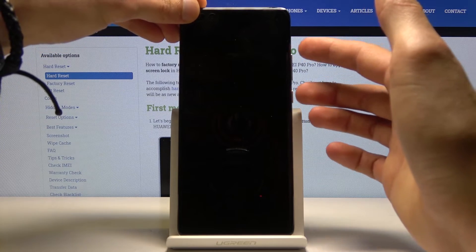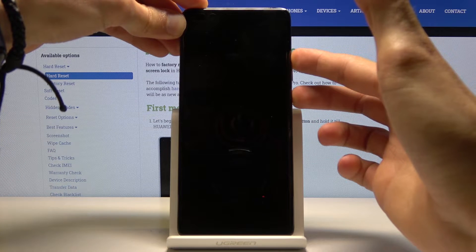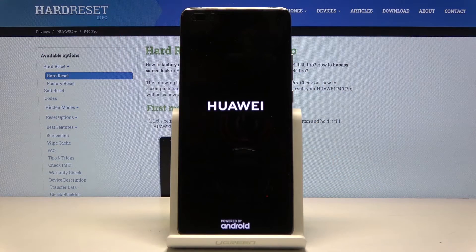Once you shut off the device, what you want to do is hold the power key and the volume up — both of those keys at the same time. When you see the Huawei logo, you can let go.